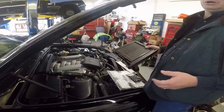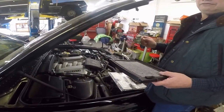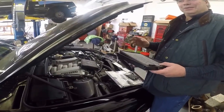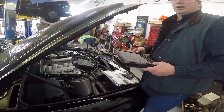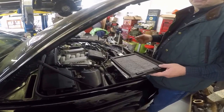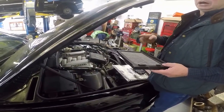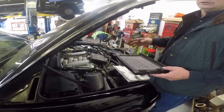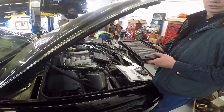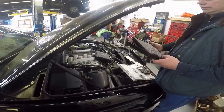If money's not the issue, go ahead and buy the Bentley ones because they are the best, and you can't beat the Bentley factory. This particular owner is a car collector, and he likes to replace things more and stay on top of his service. So he doesn't mind having something like this for less money and doing it more frequently.